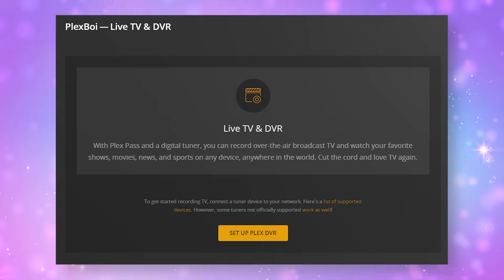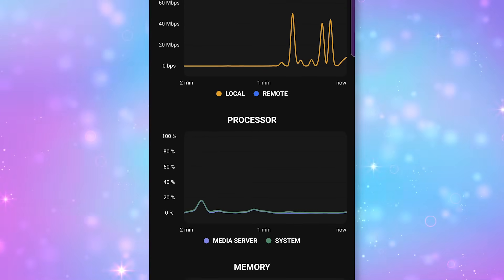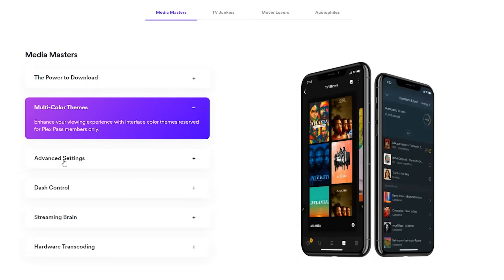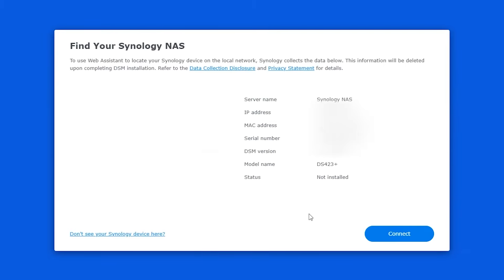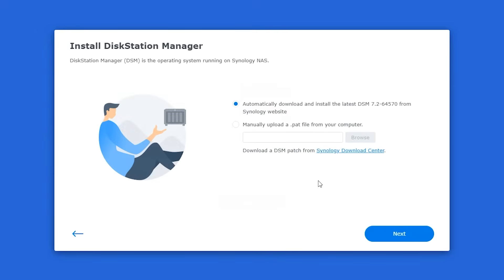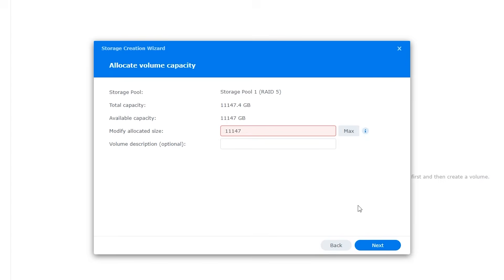Plex Pass is Plex's special subscription tier that gives you DVR functionality for over-the-air broadcasts, mobile downloads, hardware transcoding, bonus content like movies and TV show extras, and my personal favorite — highly detailed data about your server's config and status. I've had a Plex Pass for about 4 years now and I use the included features daily. Since I have already set up a Synology Plex server on my channel before, I'm going to fly through the first part of this. I have already got my new NAS set up on my network, I've installed the Synology DSM operating system, and I already enabled a RAID for data mirroring or parity.